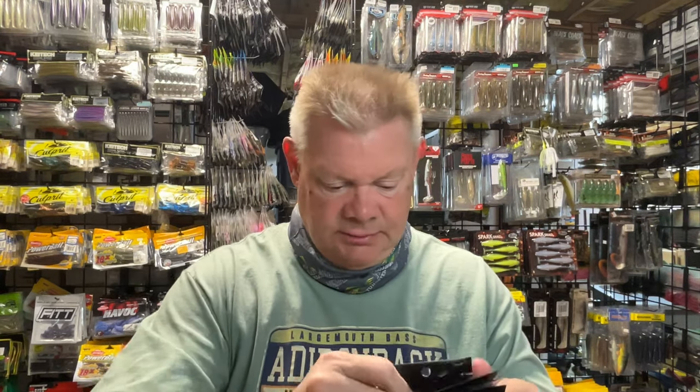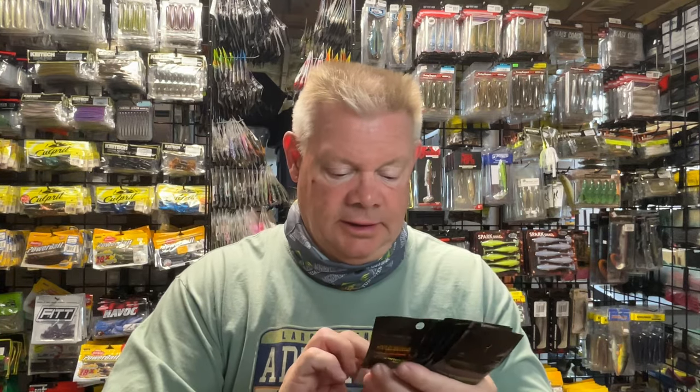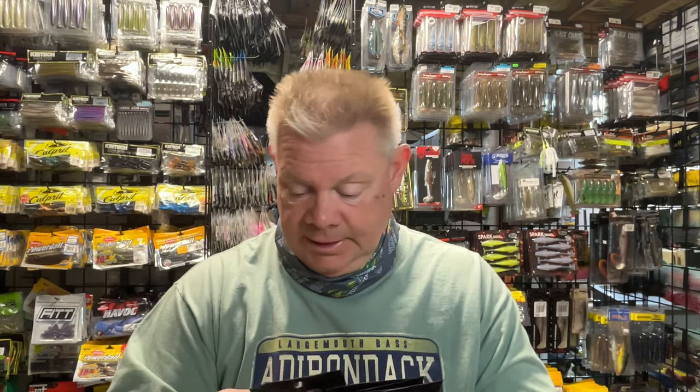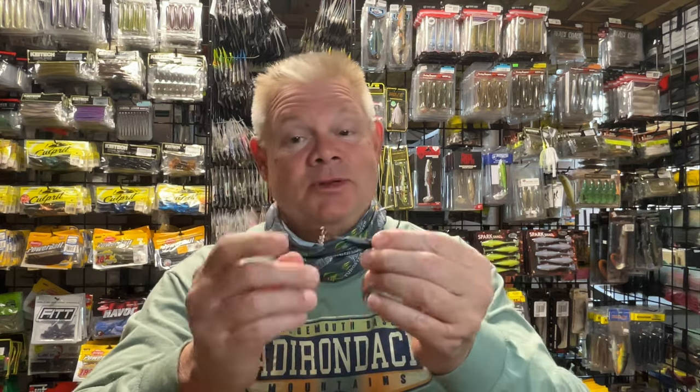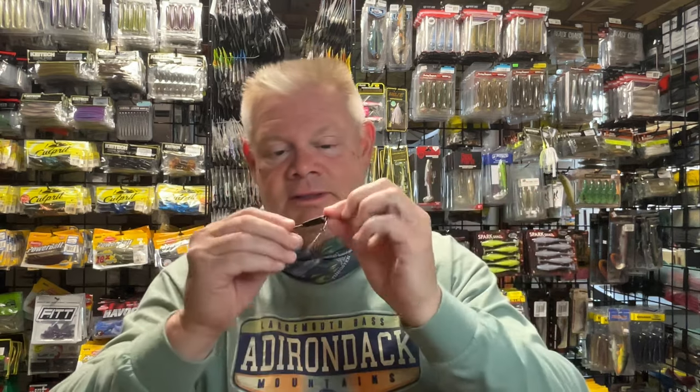I'll start with the underspins since that's what I got the most of. I wanted to get some of the ones with the wider gap hooks. These are all underspins. It's kind of something I got away from, but then last year, getting some of Jim's underspins and throwing them on that Kytec — especially that 4.8 — just did great with it last fall. So that's definitely going to be back in the arsenal this year. I'll organize them by weight. So I did get one of the half ounce, and this is on a 6/0 hook. This obviously is going to be for your bigger baits, your bigger swim baits. So this I can use probably some of those bigger swim baits you see back there behind me.